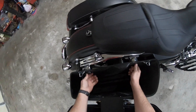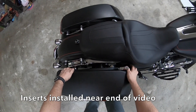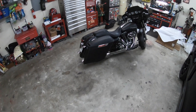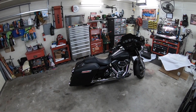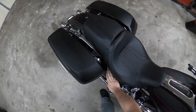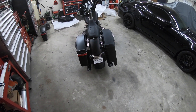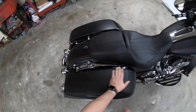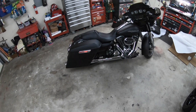I also ordered off of eBay some little liner inserts, so we're gonna have some of those too. Wow, that definitely changed the look of this thing for sure. That is extremely close in color, to be honest. Got a guy - since these are really close, I'm just gonna get him to pinstripe them to match the pin striping on the other ones.